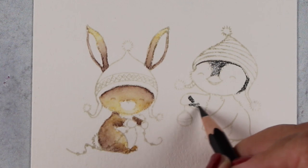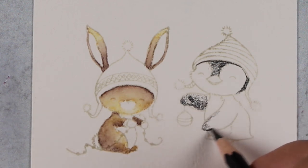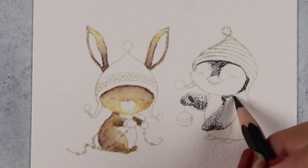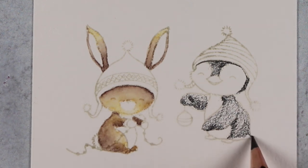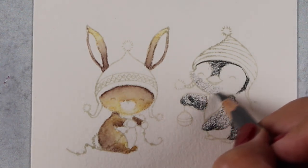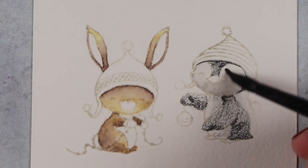These particular stamps from MFT in this set are actually nice and big, which is one of the reasons I thought watercolor pencil would be good for them. It's sometimes hard to get into tiny areas with a brush even though you can with a colored pencil. Some of Stacy's stamps have been on the smaller side, and that can be a challenge with brushwork if you're not proficient — and watercolor brushwork is a hard thing to get proficient at.